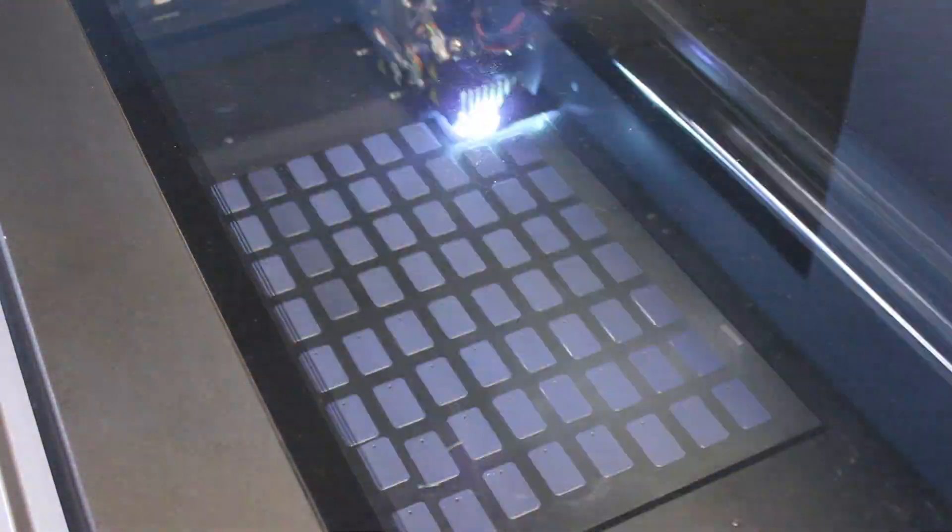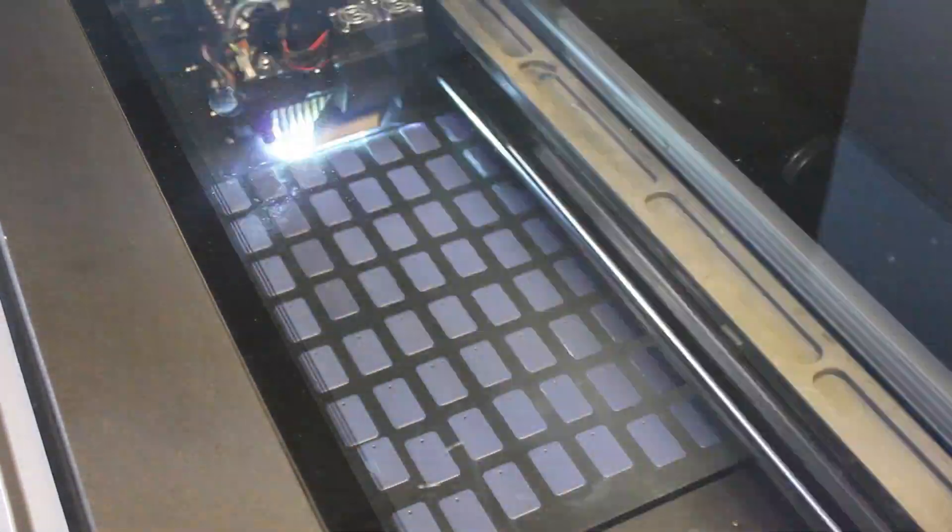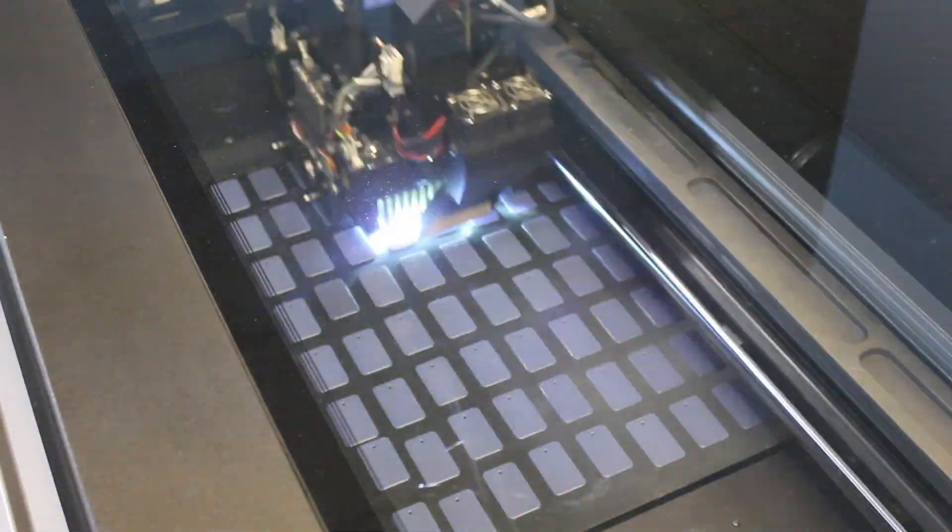Now for the cool part. Layer by layer, our printer jets out 16 micron layers of resin on top of one another. There's a UV light that follows the jet, which immediately cures the model.